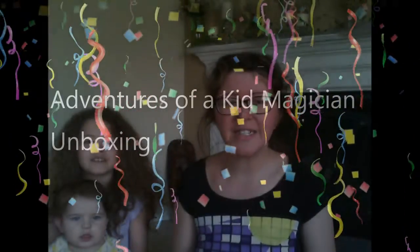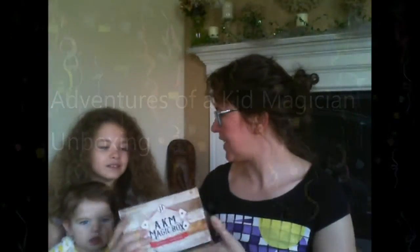Hey guys, it's Ashley from I'm Not a Tree, and today I'm unboxing the AKM Magic Box. AKM stands for Adventures of a Kid Magician.